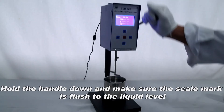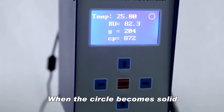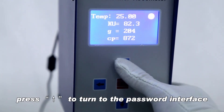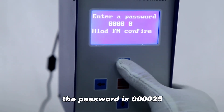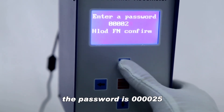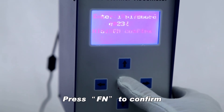Hold the handle down and make sure the scale mark is flush to the liquid level. When the circle becomes solid, press to turn to the password interface. Press to move the cursor and press to modify the number. The password is 000025. Press FN to confirm.